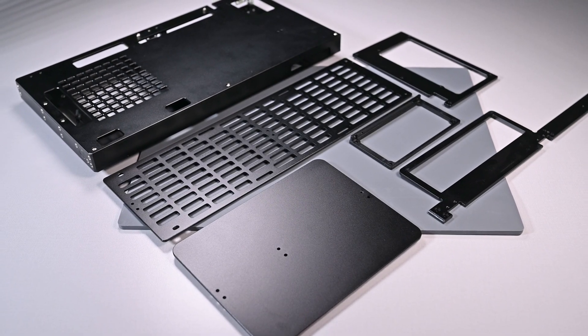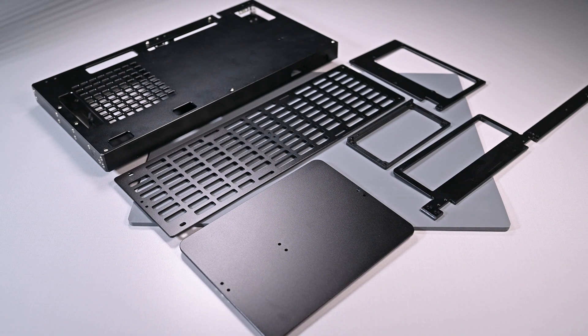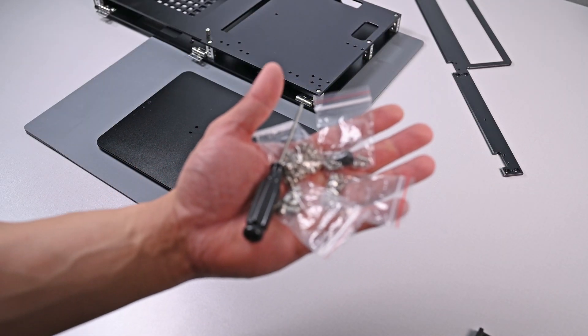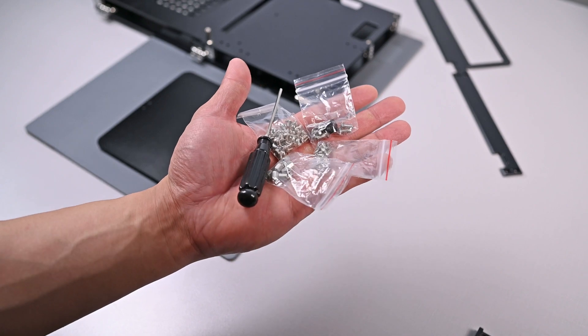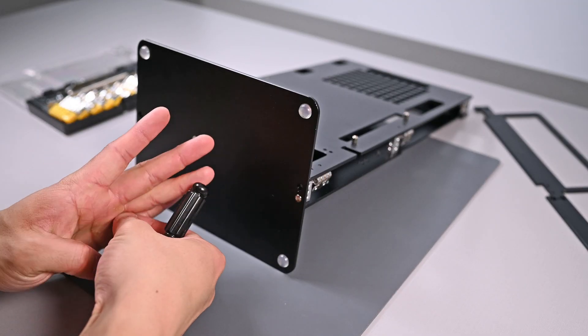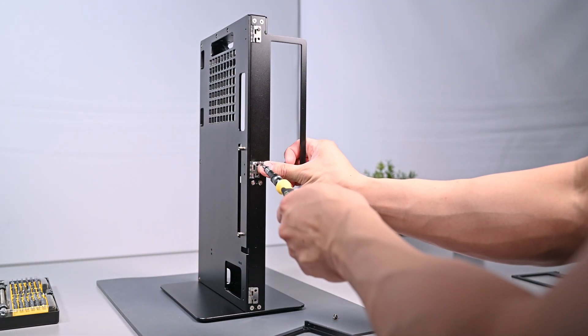First off, in the packaging you will get all the OCV1 pieces, which you have to assemble yourself before stacking on your PC components. They also give you a little hex screwdriver and some bags of screws. Spoiler: the hex screwdriver is not very good, as I couldn't get it to fit and drive any of the screws, so if you have your own toolkit that would be highly recommended.